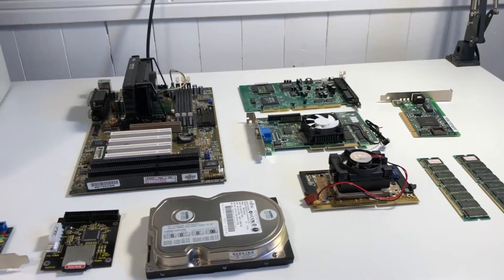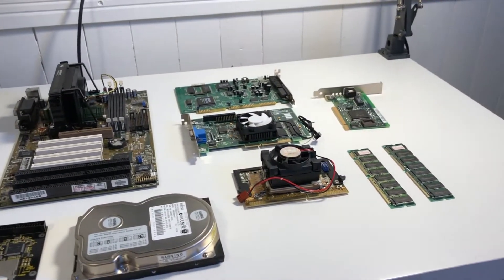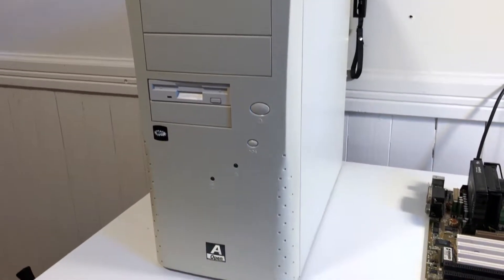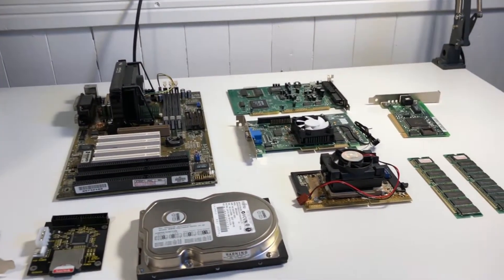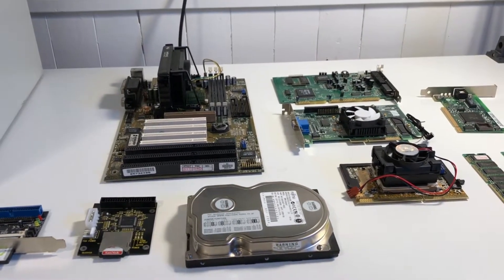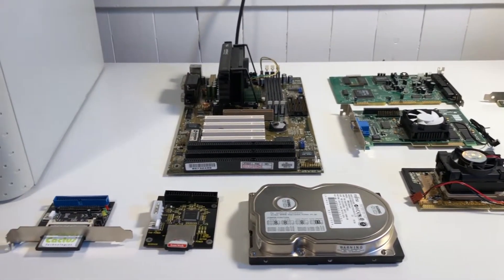Hey everyone, this is Mike from vSwitch0. I've got a whole bunch of parts on the table here, and this is going to be my contribution to the slot 1 build-off. I apologize in advance if my camera footage is a little bit shaky — I actually just moved and can't find my tripod anywhere, and life's a bit chaotic right now. I've had these parts for a long time and I've been meaning to put this system together, so as soon as I heard about the slot 1 build-off I thought this was the perfect opportunity to finally get it done.